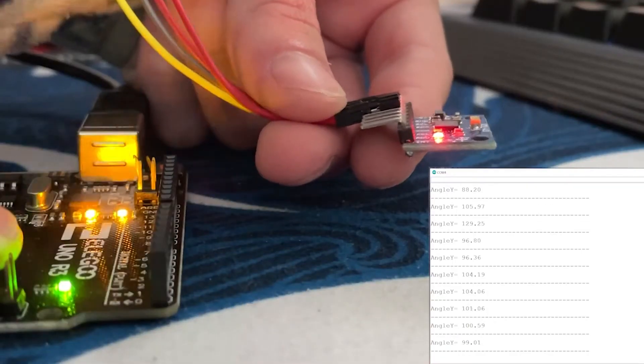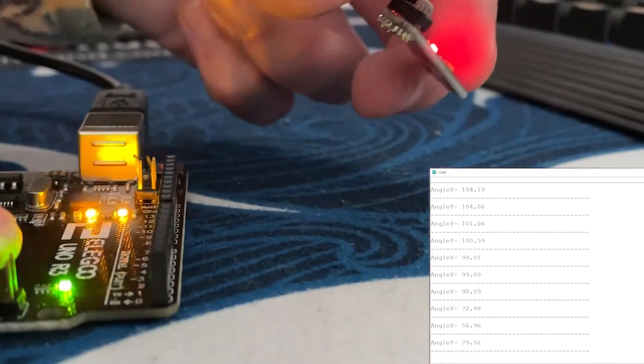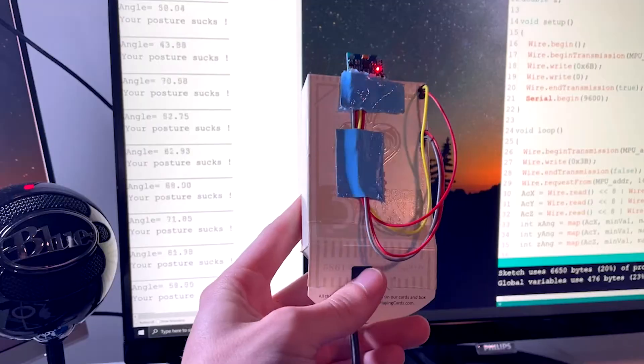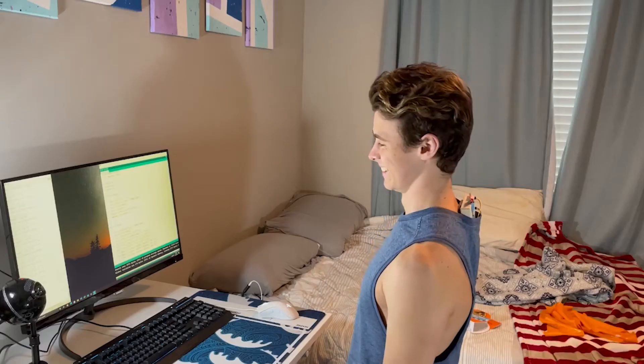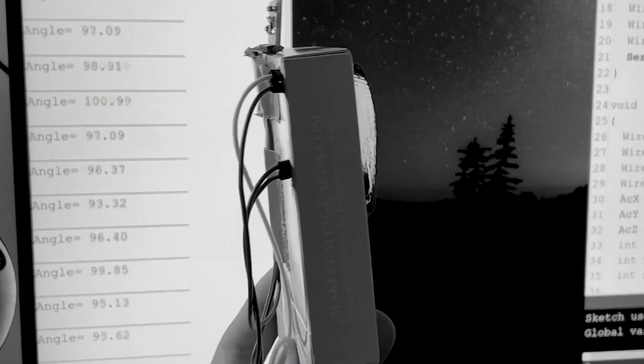I found this really cool sensor that can measure angles — the power of geometry. The idea is, as I rotate this, or in my case start to slouch, it'll update me in real time to let me know. It took me a couple hours. This device doesn't really do anything other than tell me that my posture sucks, which I already knew.